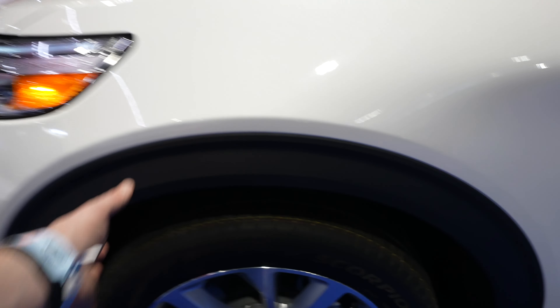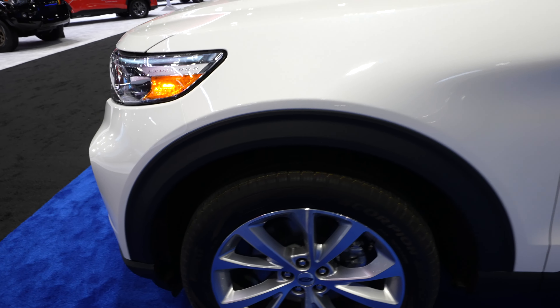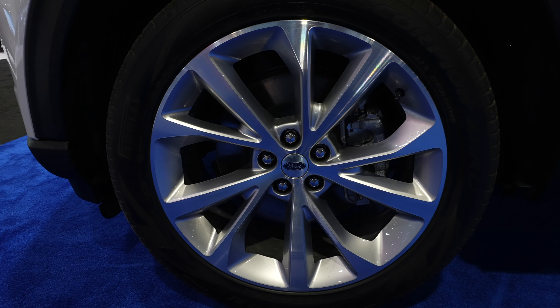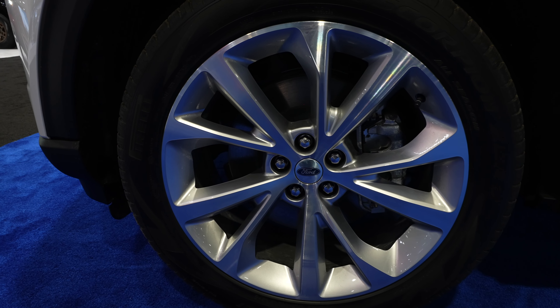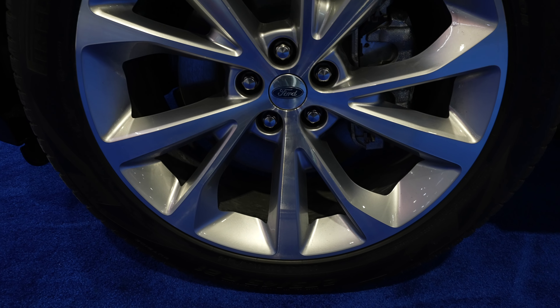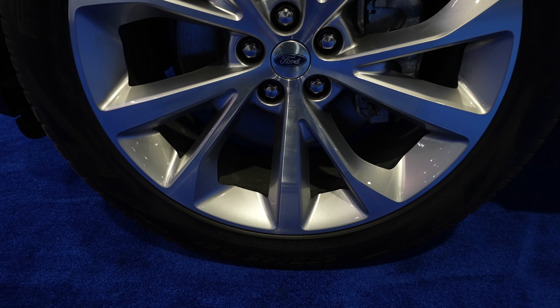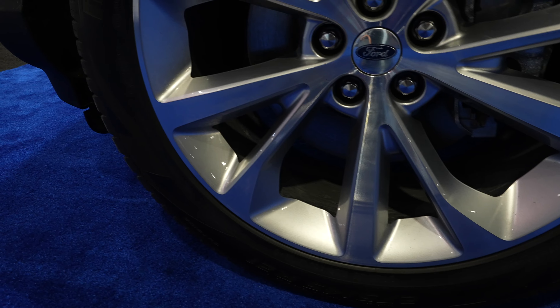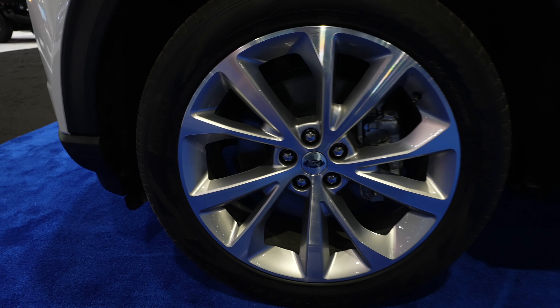Really thick plastic fender flare to protect against rock chips. Coming down to the wheel and tire setup, it looks like we have Scorpion Zero all-season tires. The tire size looks like a 275-45R20 — actually I believe this is a 21-inch tire.